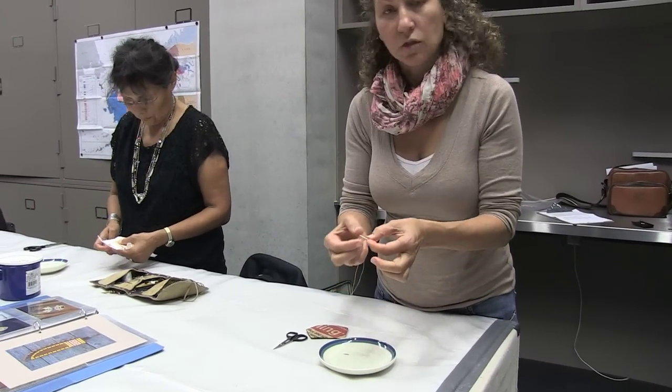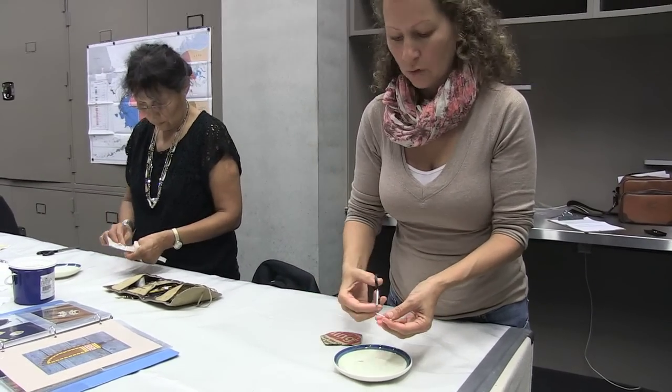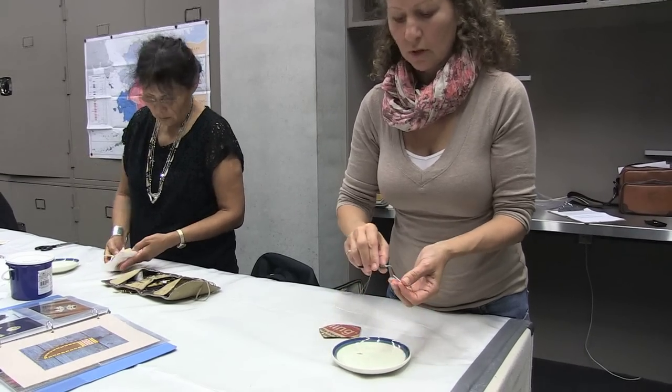Soak the quills until they get squishy. Warm water gets them softer a lot faster than cold, but cold water works if you let them sit there long enough.